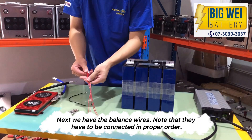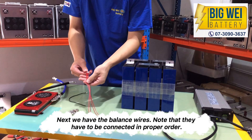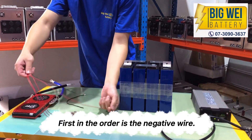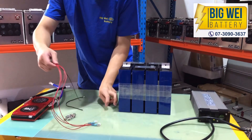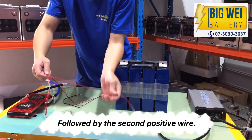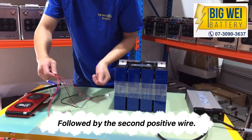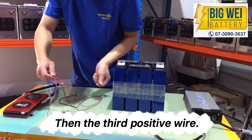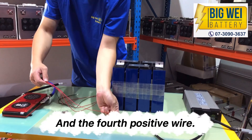Next, we have the balance wires. Note that they have to be connected in proper order. First in the order is the negative wire. Second is the first positive wire, followed by the second positive wire, then the third positive wire, and the fourth positive wire.